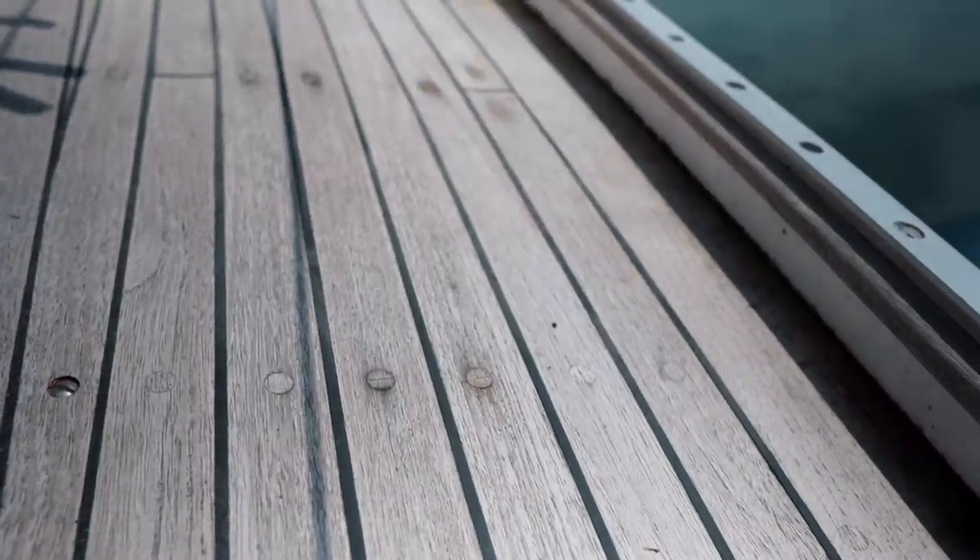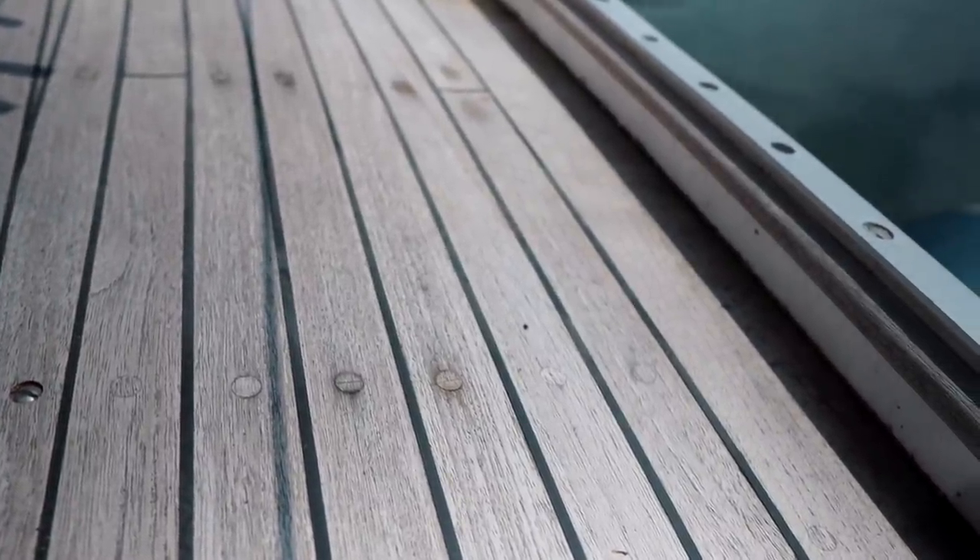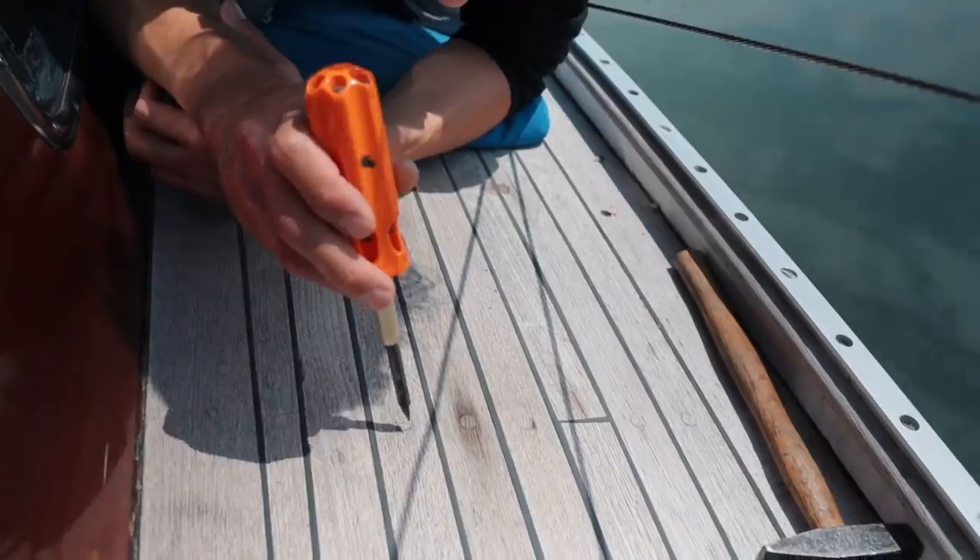One of the best ways to keep up the maintenance is making sure that your bungs — the round teak screw covers — are installed properly and aren't leaking. That's something you should check at least once a year, if not more. Without further ado, let's hand this over to Aledino, who will show you how to maintain the teak bungs in your deck.